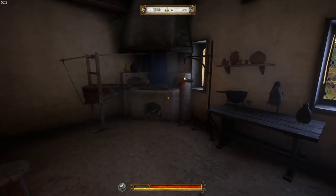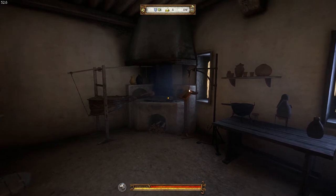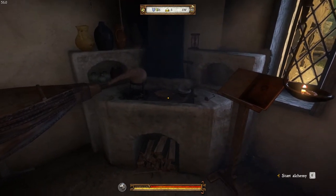Hey guys, Brito here. Welcome back to Kingdom Come Deliverance. Here we are for our first tutorial to help you guys out. We're going to come in here to the Alchemy Lab and show you how to brew Saviour Schnapps. So we'll go straight in to start Alchemy.